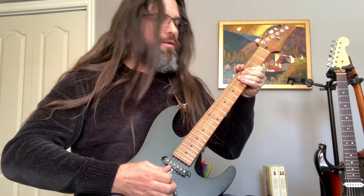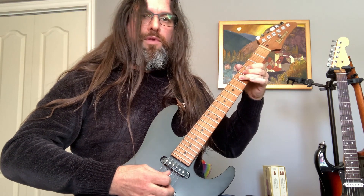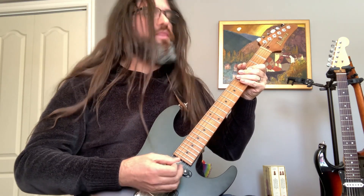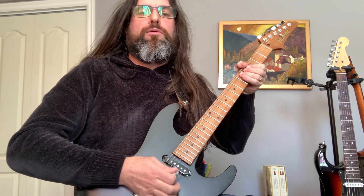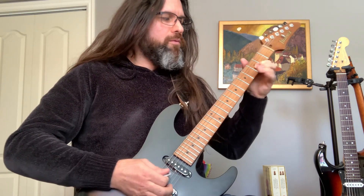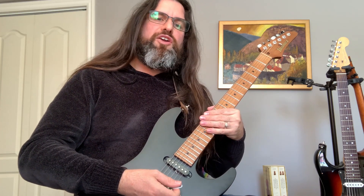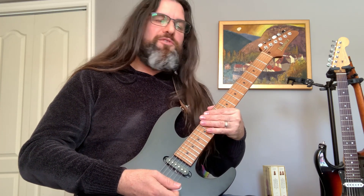I'm not playing with my pick in the normal way. It will take some time to work this out, but once you get it you're never going to stop.